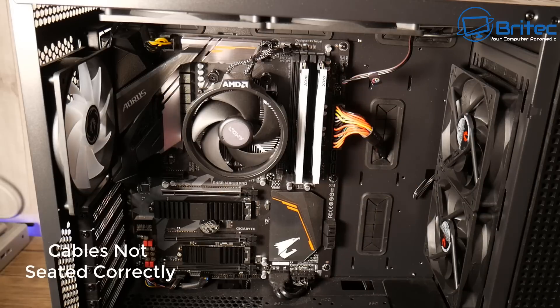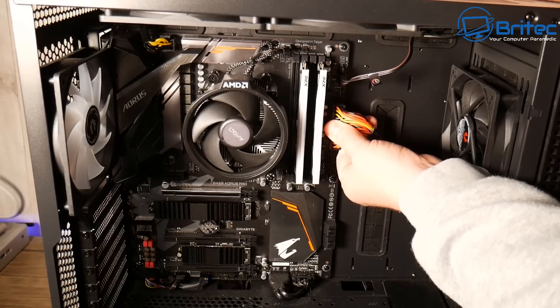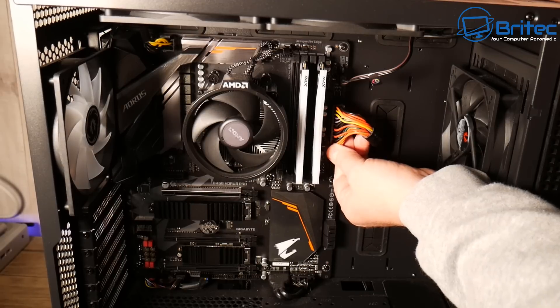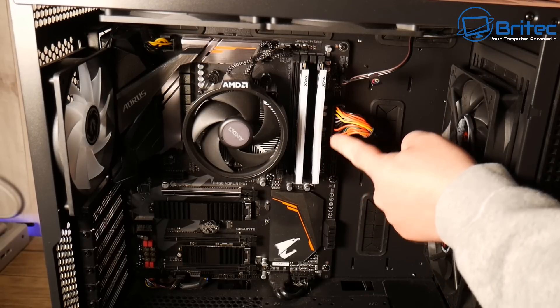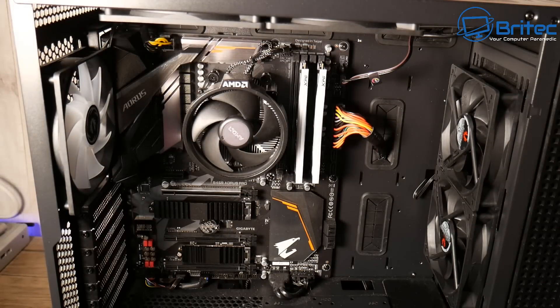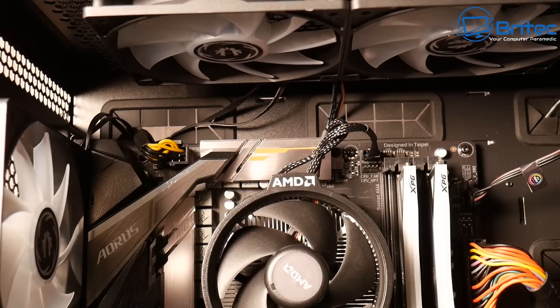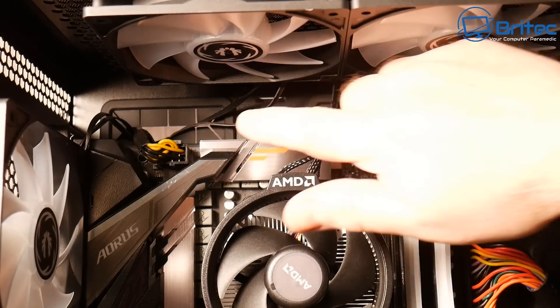Next, cables not seated correctly — another common thing where cables are not inserted all the way in. Your 24-pin connector may not be inserted right, and you'll have no power to the computer. The computer is essentially dead because it's not pushed all the way home. Sometimes that little four-pin connector on the end is not pushed in either. Make sure you push those all the way home to get good power to the components.